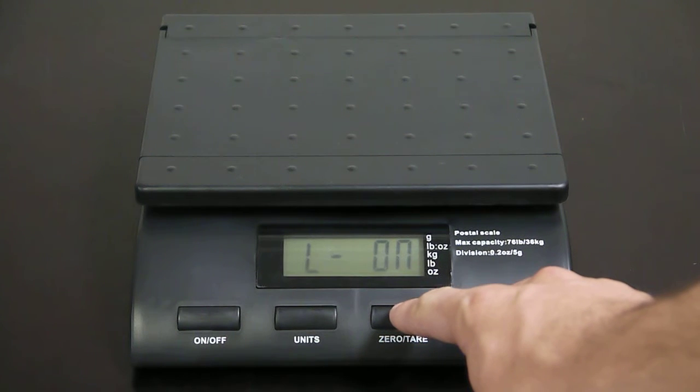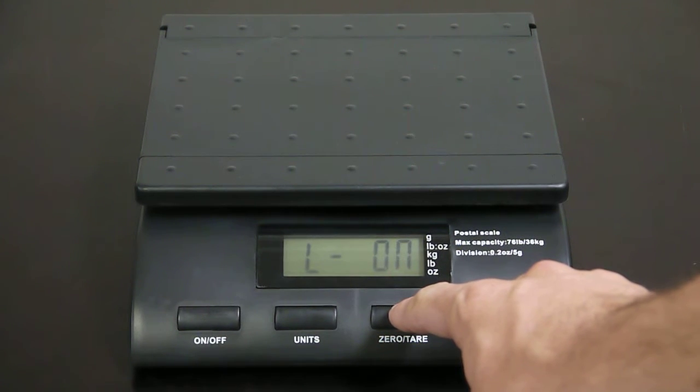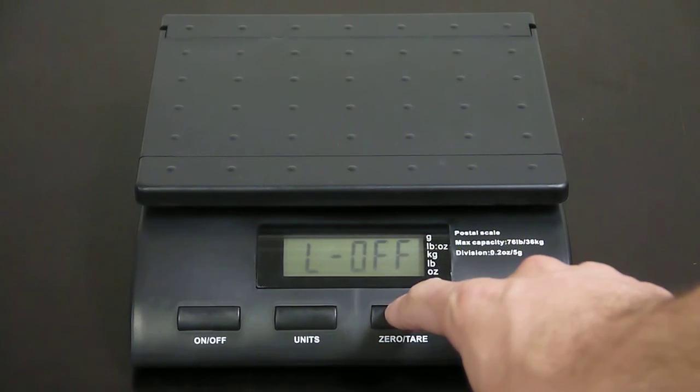Using the zero/tear key, you can choose whether or not you want your backlight on or off.